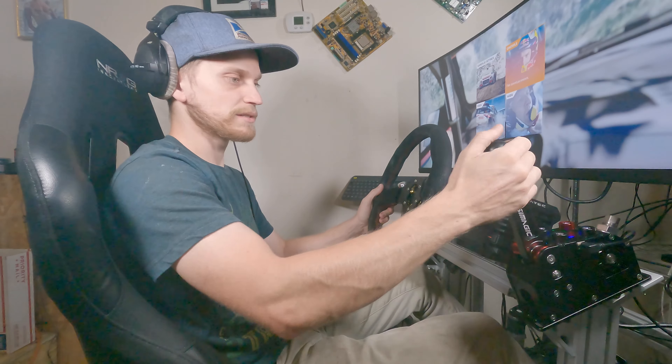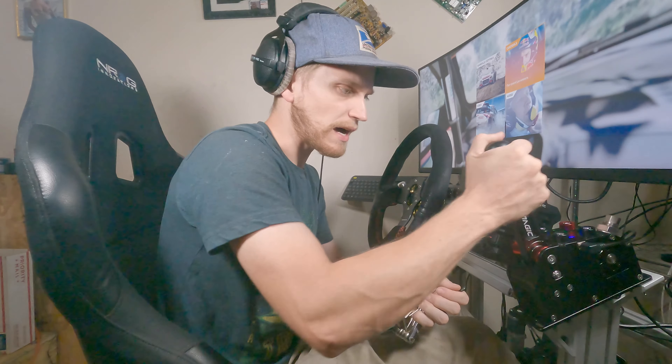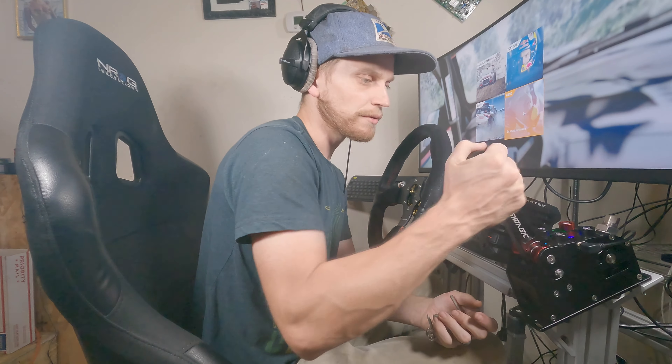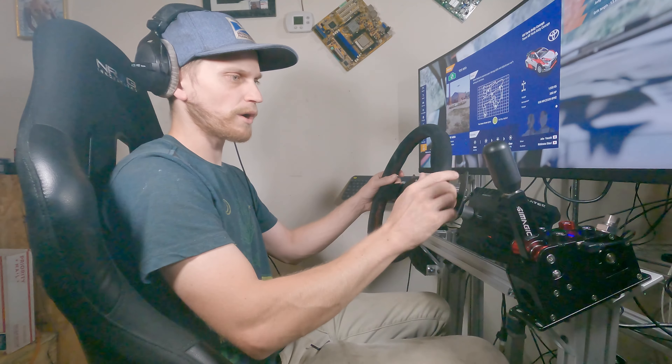I'm pretty blown away by this. I thought it was going to be a little bit worse but it feels top quality. Some of the screws were kind of loose on my unit, so make sure you go around and tighten things up because repeated use will loosen things over time. There's a nut in here that's kind of loose — I don't know what it's for, so Sim Magic, if you're watching, please include some thread locker on that. If you have a sentimental number it'd be kind of nice to put it on the display — personalize it — but yeah, I wish you could just turn that off.